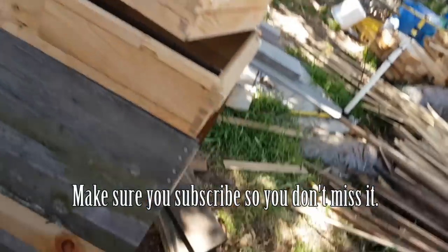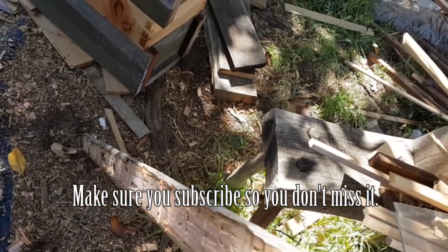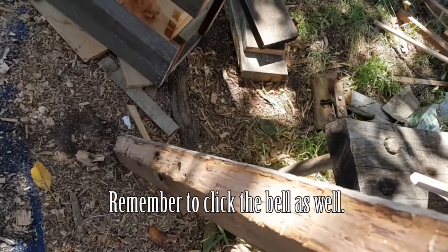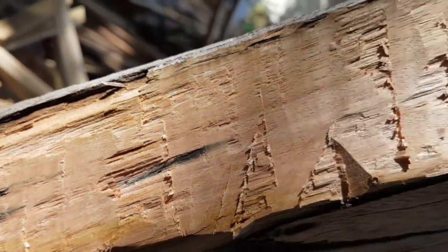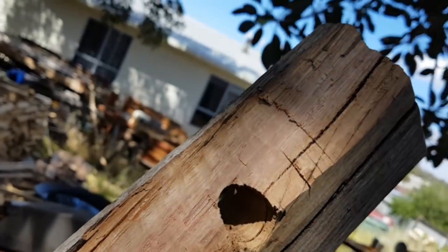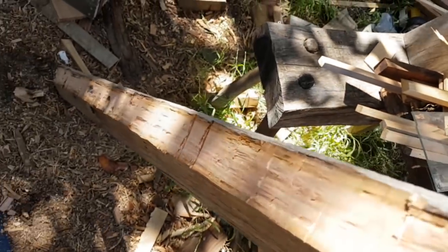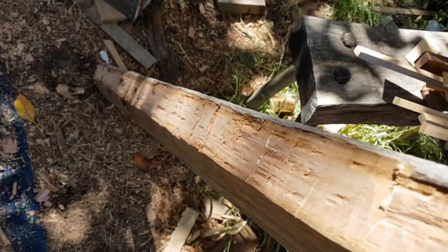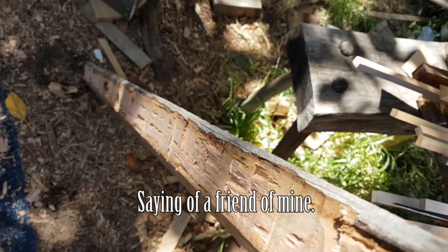So I've got a rough chamfer all the way down there. Now what I probably should do is plane that, but I'm in a hurry — I've got to get stuff put up. And it's probably going to be one of those things: nothing as permanent as a temporary solution that works. So I probably won't get back to it.